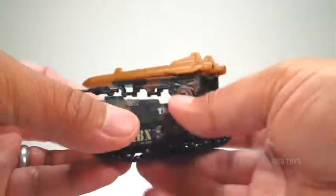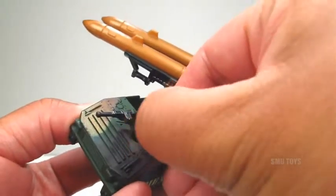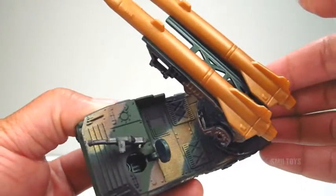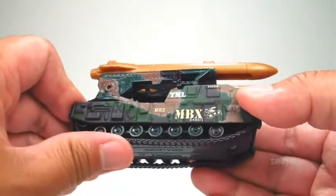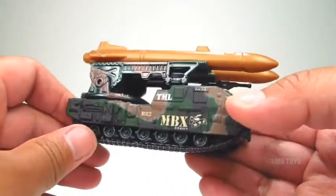But that's not all — there's also a machine gun right there, as well as a hatch that can actually be opened so you can see some detail in the driver's seat. And one of the best parts: it has real working rubber treads. That is just too cool.